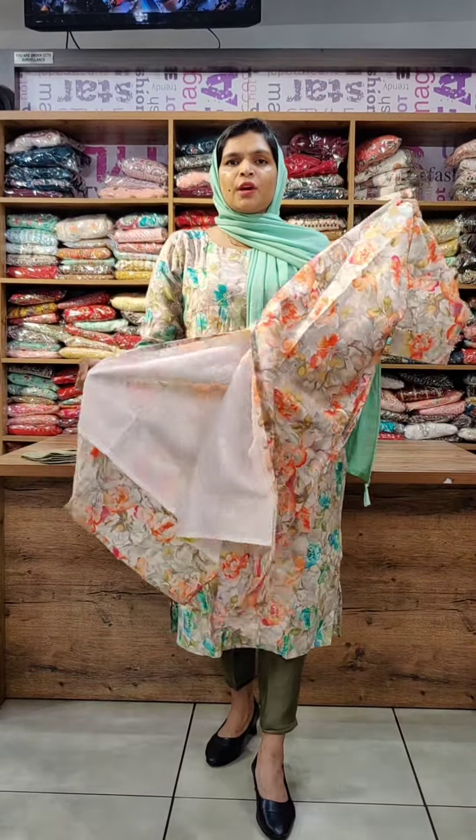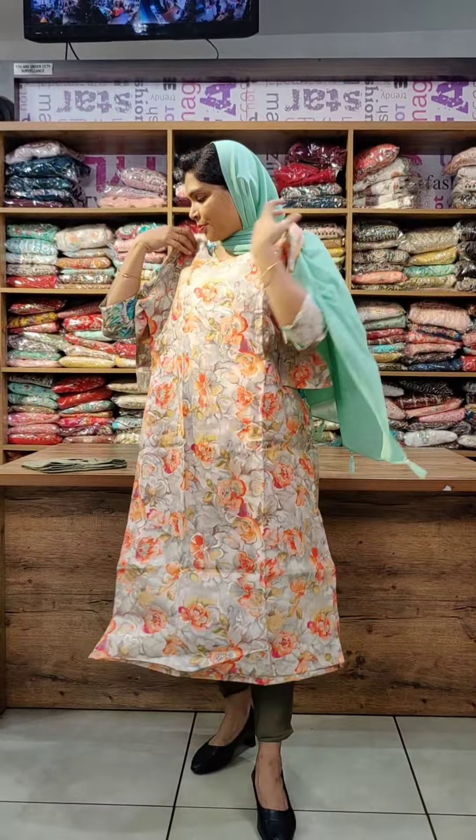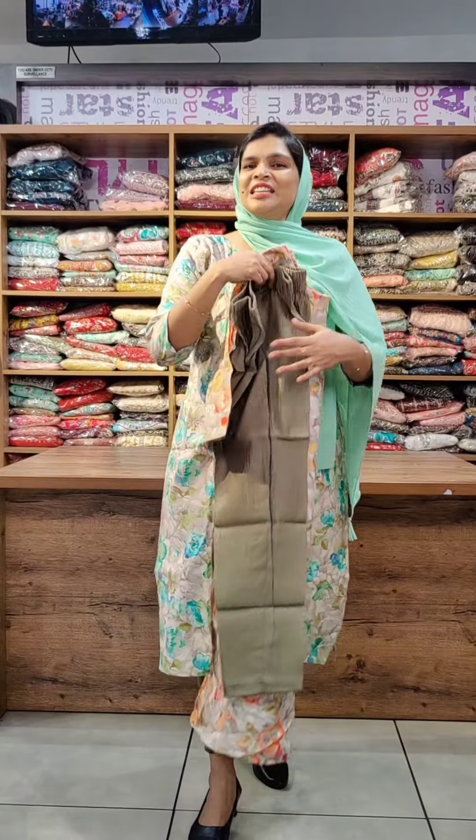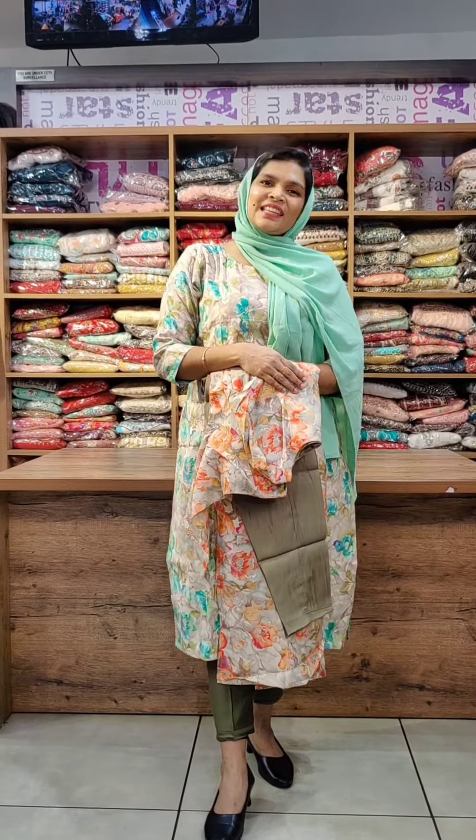It has a 46-47 inch length top with a plain bottom to match. It has a lighter green shade and comes in all sizes from M to 2X. Thank you so much.